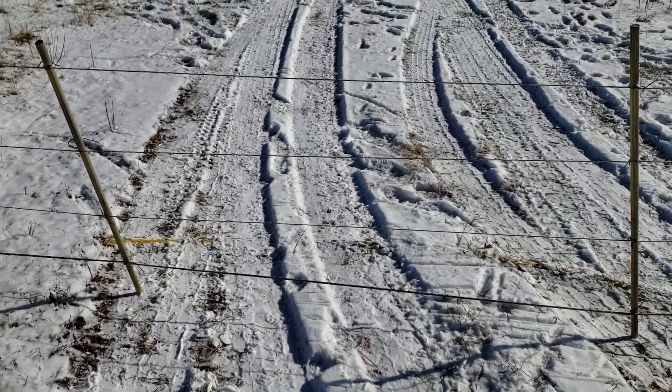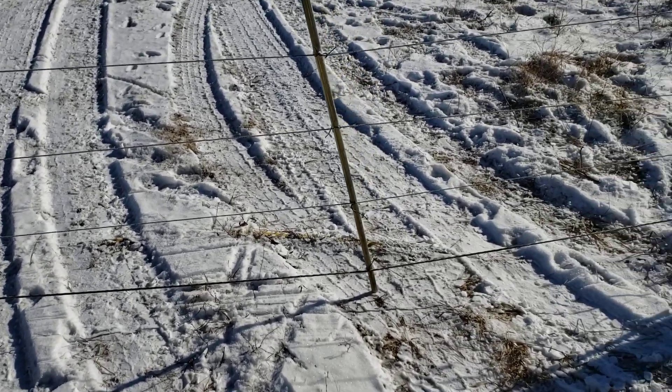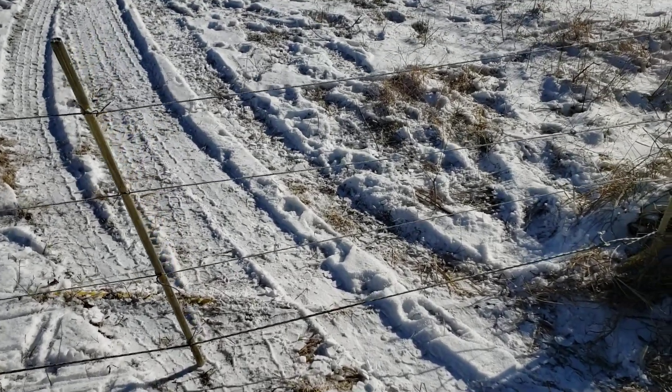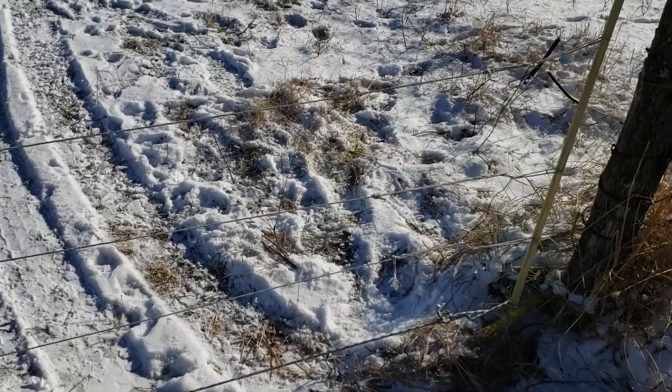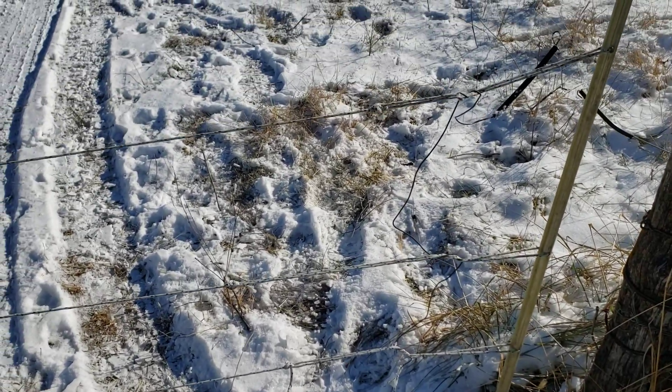That's polywire, or the polyrope there on the bottom — that actually probably works better. It's got a few more wire filaments in it. And then we connect them all, as you can see, with that wire that goes up the edge.